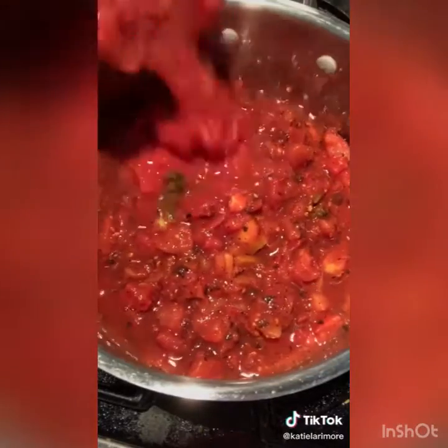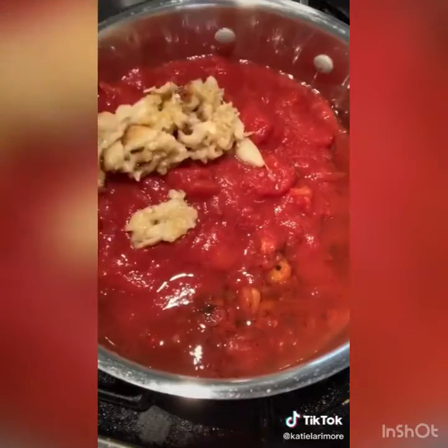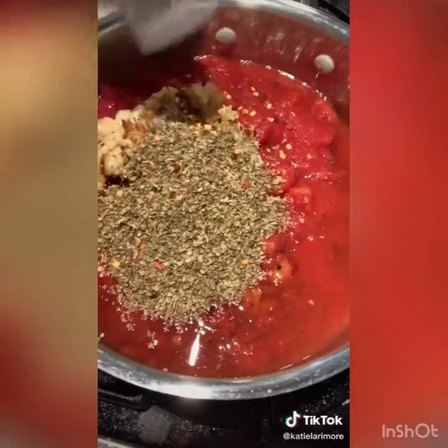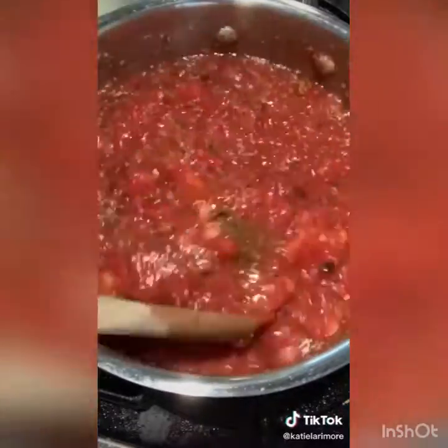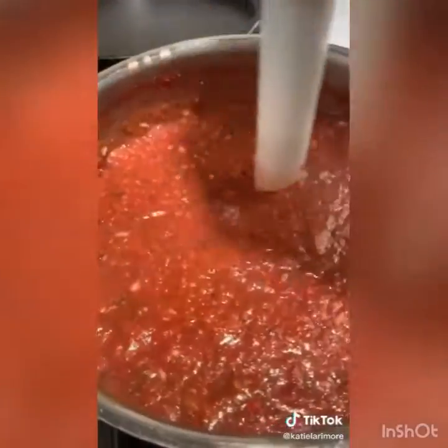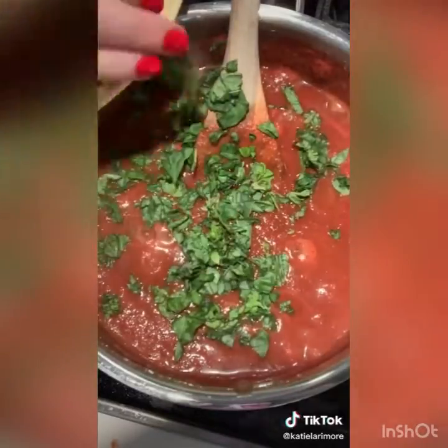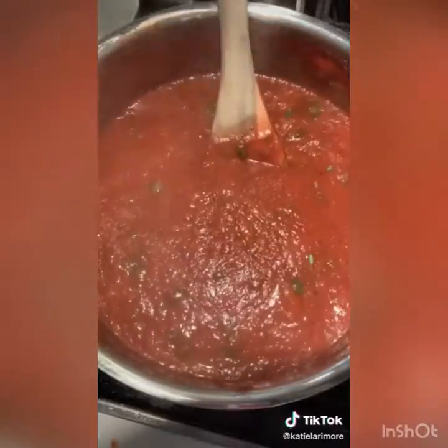Get two 28-ounce cans of tomatoes. To the tomatoes add your roasted garlic, a quarter cup of oregano, some red pepper, black pepper, and sea salt. Mix it all up and let it cook for at least an hour, then blend with an immersion blender until you get the texture you like. Finally add some fresh basil and you're set to use this marinara sauce however you like.